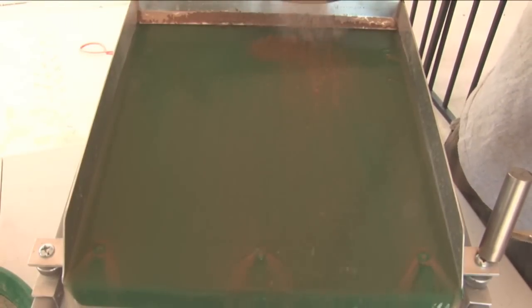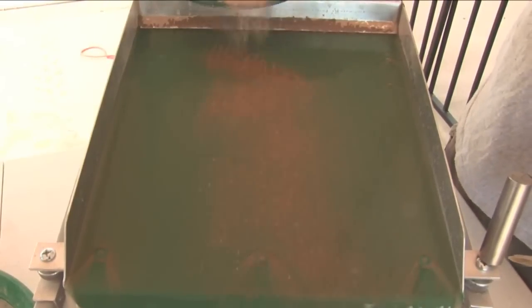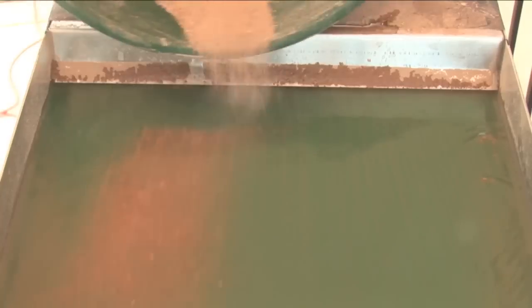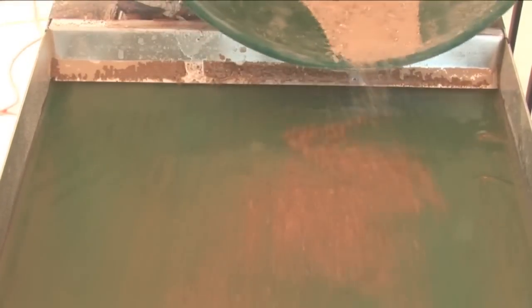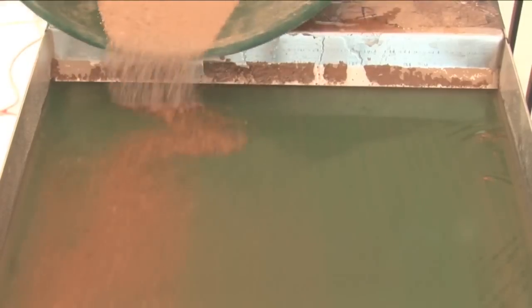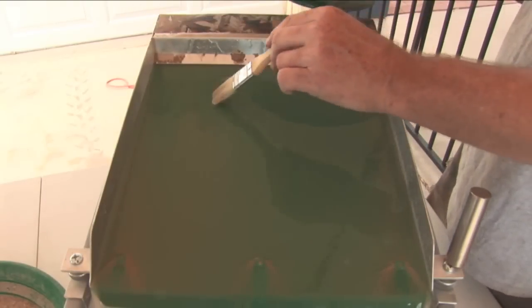I'm rocking and rolling now. After I get done with this pan, I'm going to put a little more in there and run it wet — see how it works. Grandpa, you've got a fine machine here. I really enjoy this. There's a nice little picker drop down. There we go.